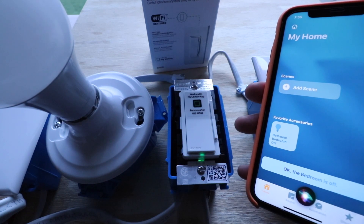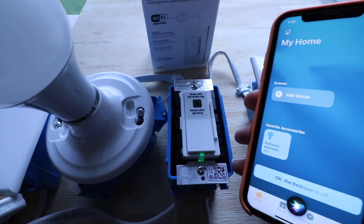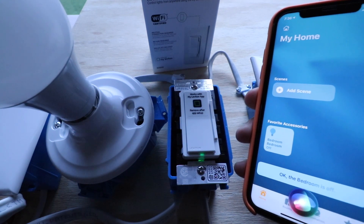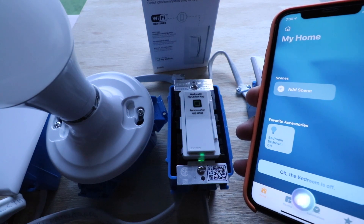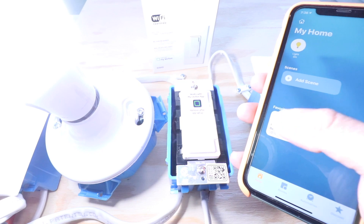We can also use the Leviton smart dimmer switch with HomeKit and Siri commands to set the dimming level. So let's go ahead and turn it on and set the dimming level to 50%. Hey Siri, set bedroom to 50%. And then we're going to tap it and turn it off here.